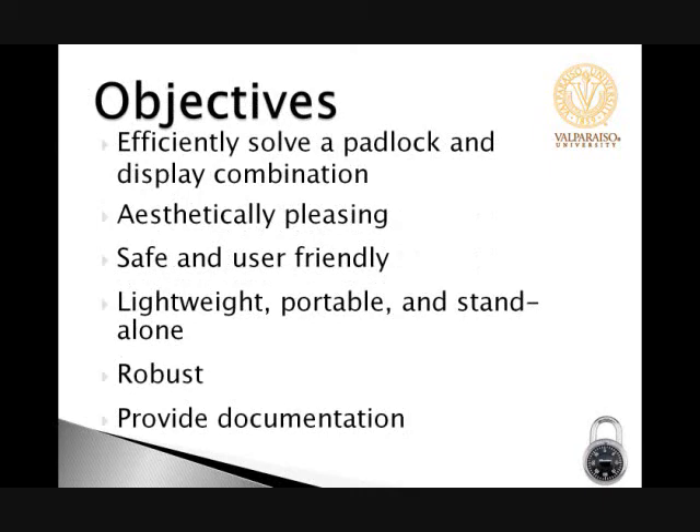The objectives of this project are to efficiently solve a padlock and display the combination while being aesthetically pleasing, as well as being safe and user-friendly. It must be lightweight, portable, and standalone as well as robust, and we must provide documentation.